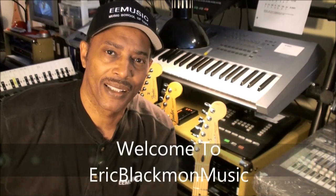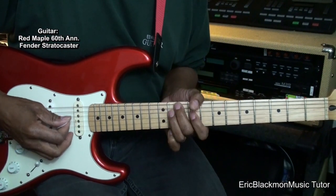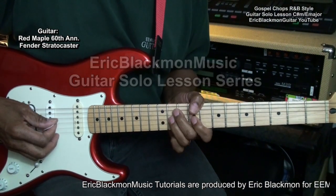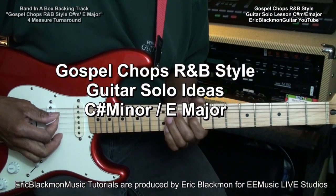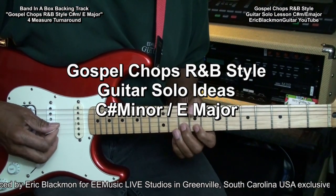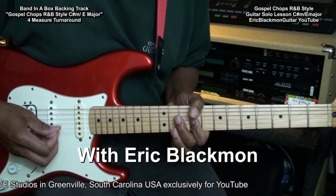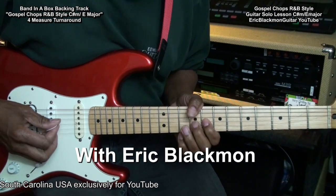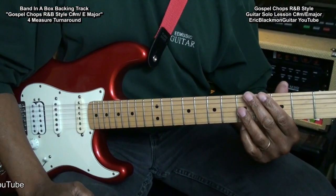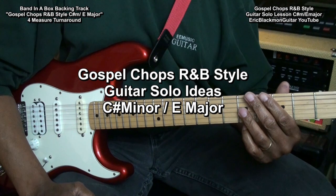Welcome to Eric Blackmon Music. Hi and welcome to my tutorial on Gospel Chops R&B style guitar solo ideas in the key of C sharp minor or E major.